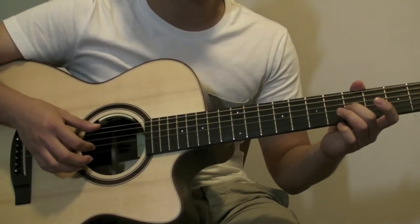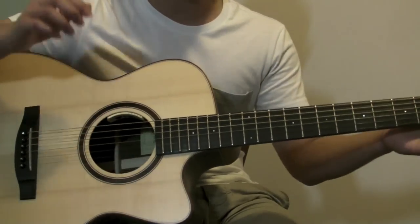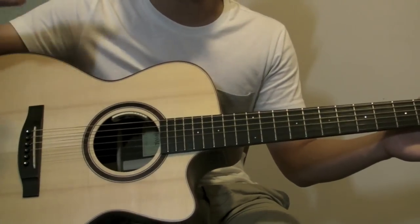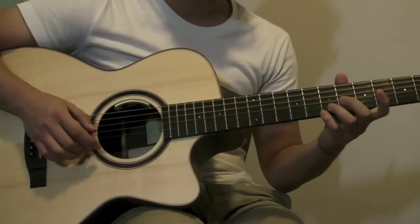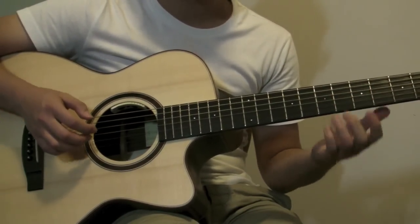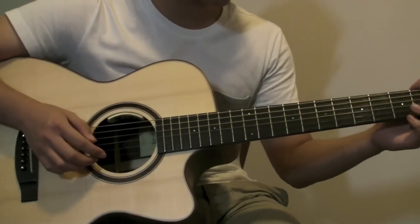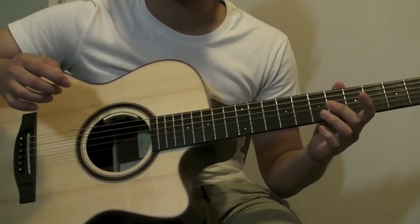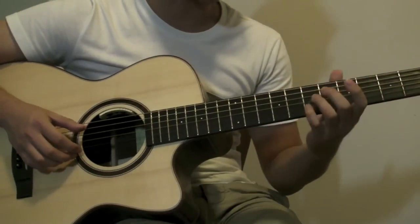I recommend using your middle finger or any other finger except your index finger, because your index finger is going to be used for something else. You do this three times, and the fourth one is going to be all seventh fret. That's the only difference in harmonics.